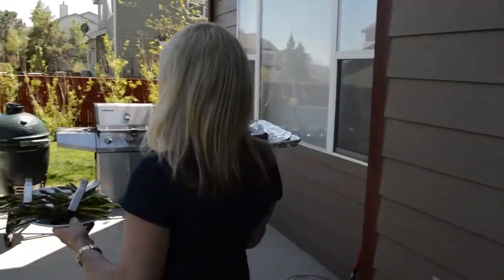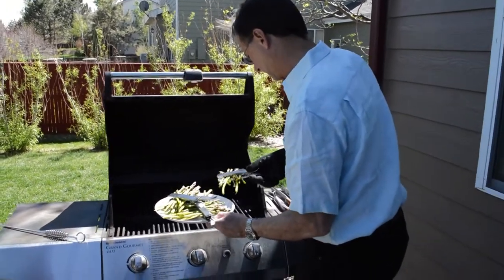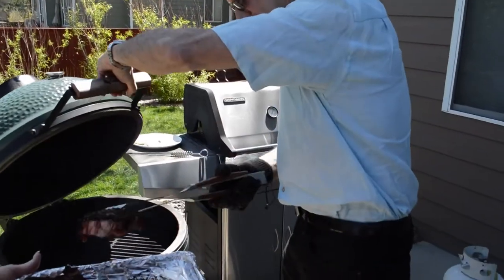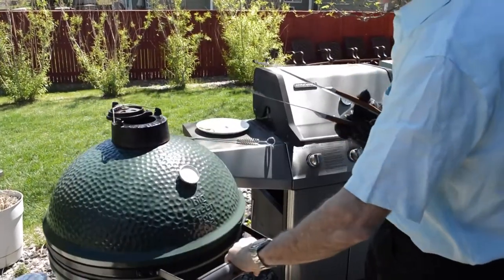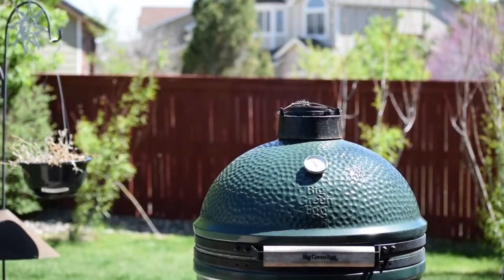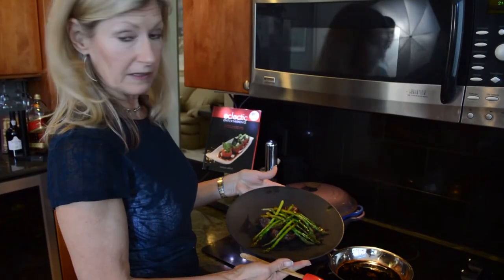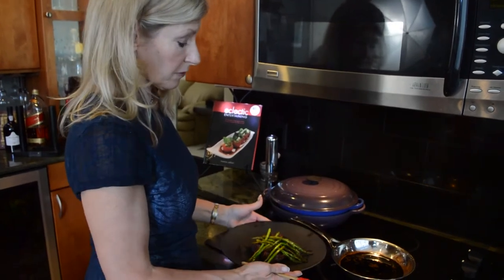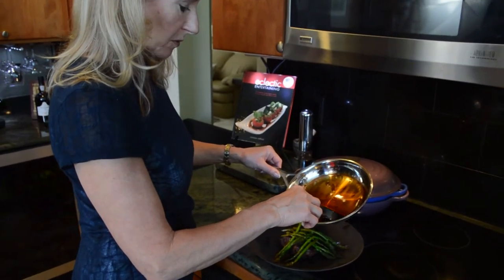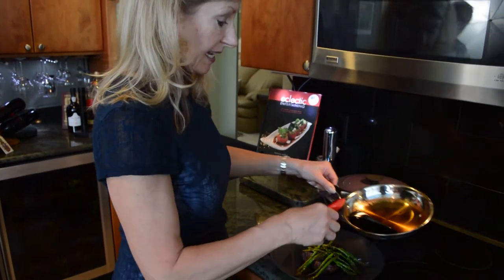Let's start grilling. We'll sear it for four minutes on a side, rotating it every two minutes so that we get the nice grill marks. Look at this beautiful steak and the grilled asparagus — we're only missing one thing: reduction of balsamic vinegar. I'm just going to take it right from the pan to keep it nice and hot and pour a little bit over the top. We'll repeat that with every steak that we've cooked.